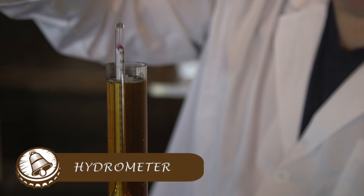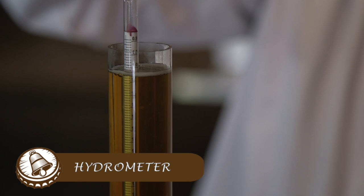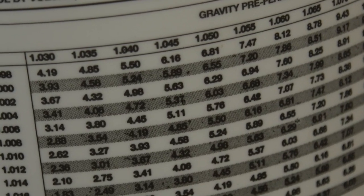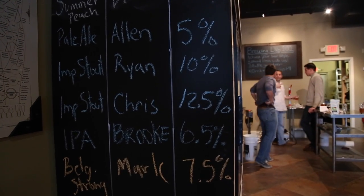What's beer without alcohol? Boring — that's what I call it. But how do you measure how much alcohol is in your beer? You use the hydrometer. You'll take the original gravity, measured right after your boil, and a final gravity, measured right before you start to bottle. You compare the two numbers on the graph found on your primary fermenter, and that tells you how much alcohol you have in your beer.